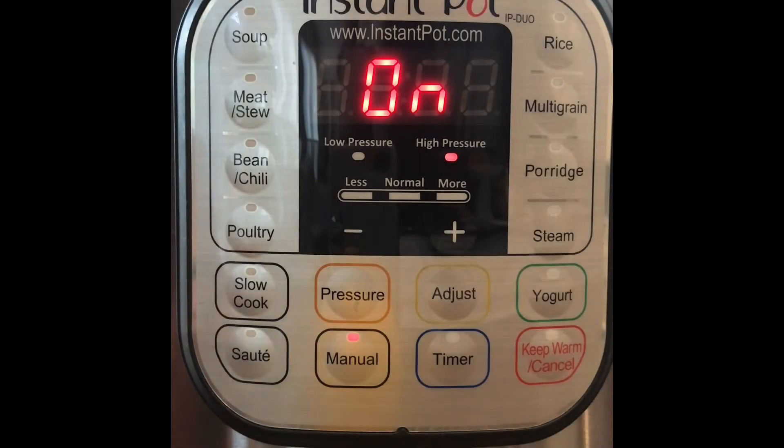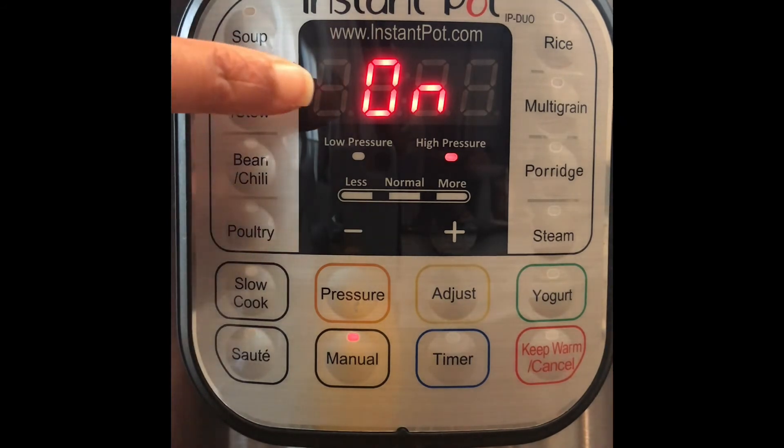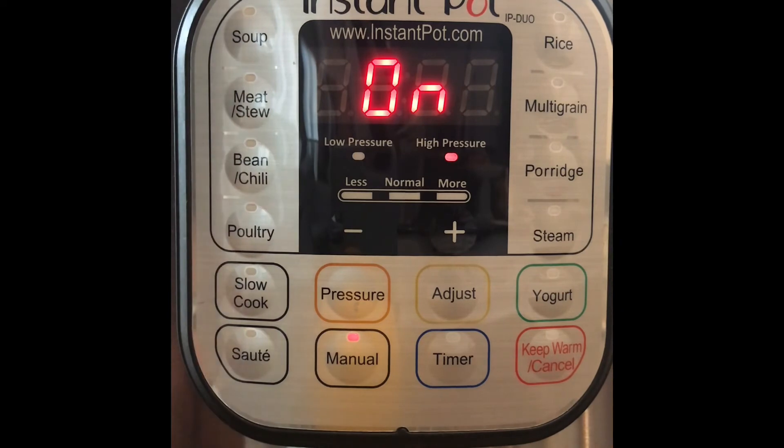Now we're in step three: pressure building and pressure cooking. Right now it says 'on,' which indicates it's heating and the pressure is building inside. When the pressure gets to the right amount, it will switch to a countdown timer — you'll see 35 counting all the way down to zero, and that will be your pressure cooking. This step is completely hands-off; this is where your Instant Pot is doing all the work.